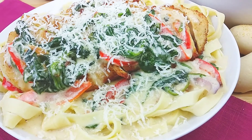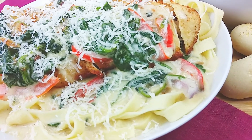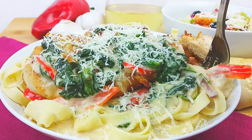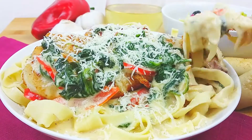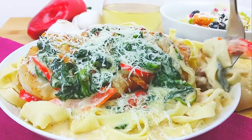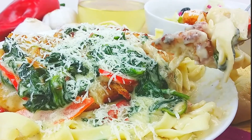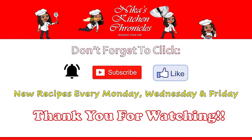Here is the final outcome, and when I tell you this tastes just like Olive Garden, I wouldn't lie to y'all. Nothing beats fresh homemade pasta from scratch. Give it a spin — look at that! Take that bite — so good, you guys have to try this recipe. Make your pasta from scratch, it is worth it.